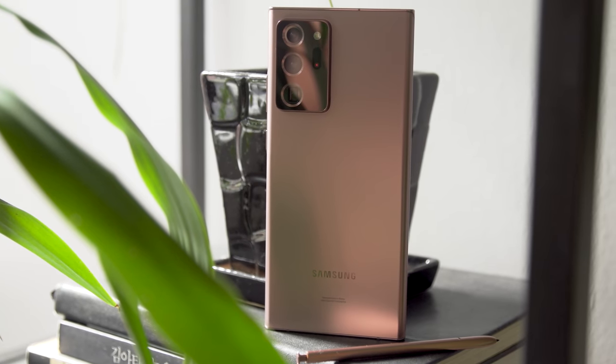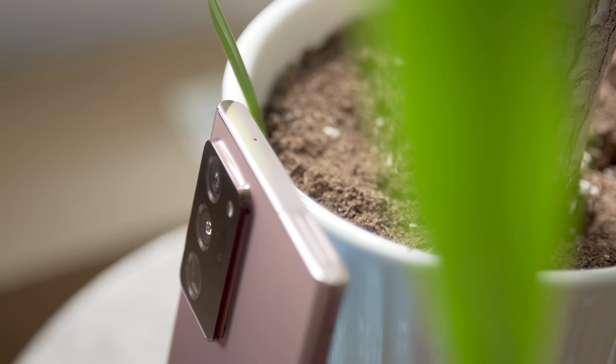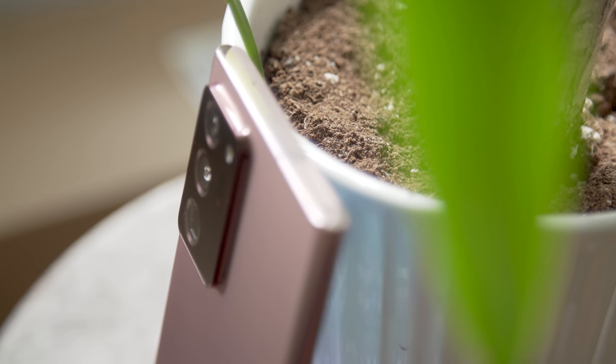Now that I've lived with the Note 20 Ultra for over a week, my brain keeps circling back to two key points. Number one: the Note 20 Ultra makes the S20 Ultra irrelevant. This thing is faster, it's sleeker, it's prettier, it's more technically impressive, and it's even slightly cheaper. If you want a big Samsung phone, this is where your search should start.